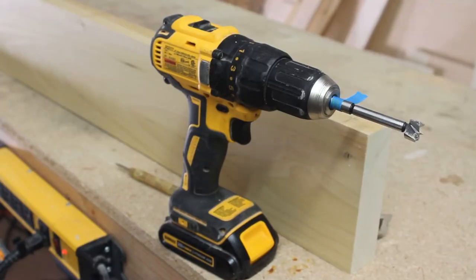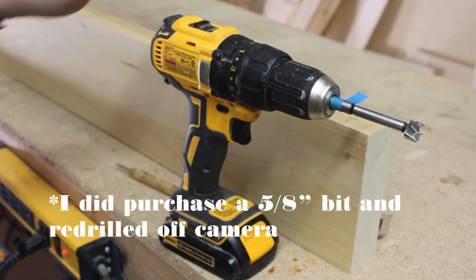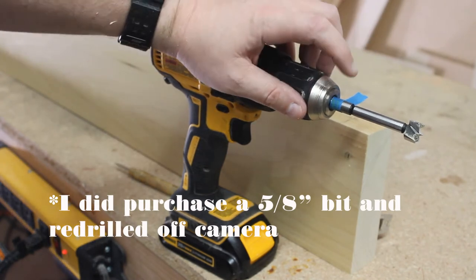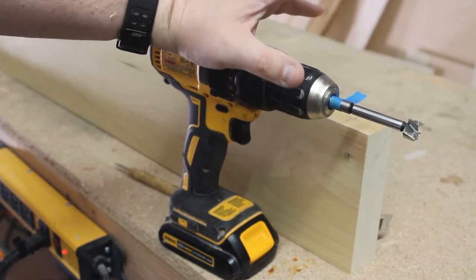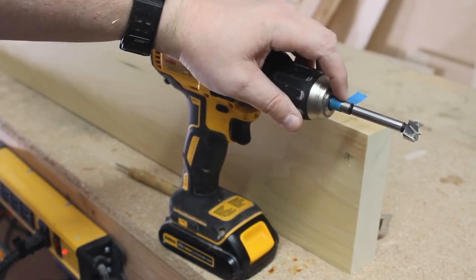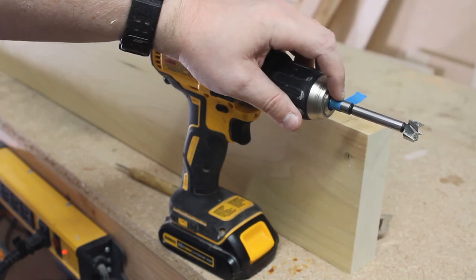I actually don't own a 5/8 inch drill bit, so we're going to use a 5/8 inch Forstner bit instead. We'll put some blue tape on it as a depth stop because we want the dowel to go down about three inches so we don't go too far. I guess I'll have to get some bigger drill bits for the future.